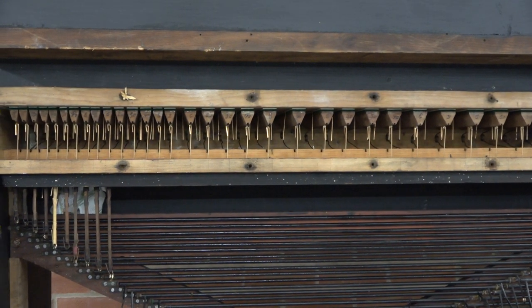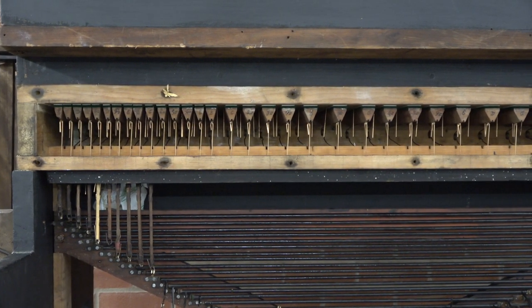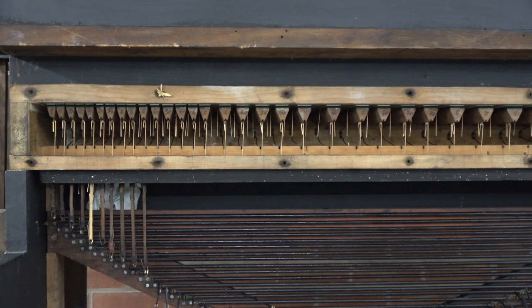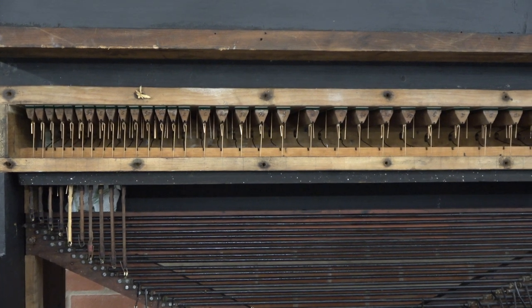The first time I did this in my apprenticeship, Mr. Groves, my boss, said 'get me my palette brush.' I was looking for something with bristles. No - it's a piece of stick with a piece of sandpaper on it.